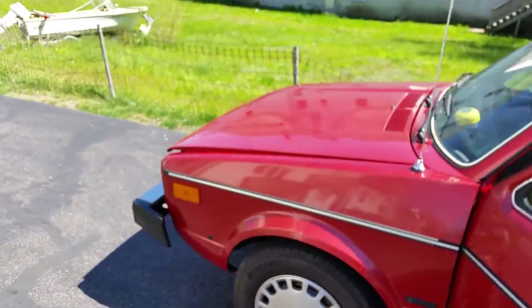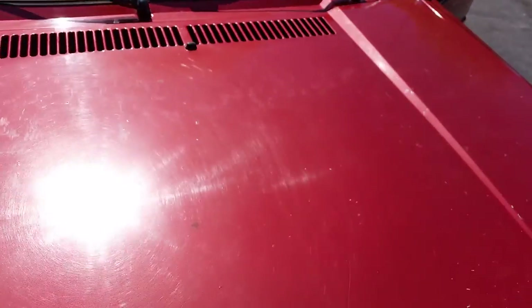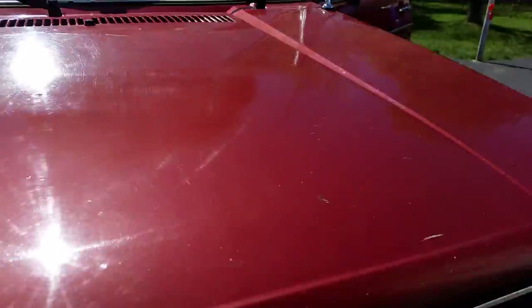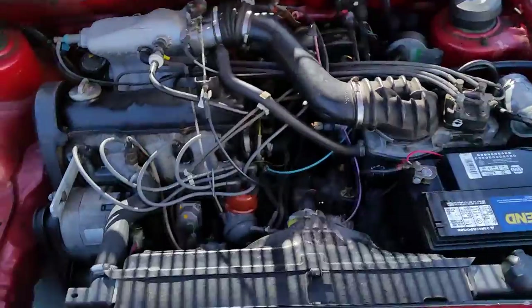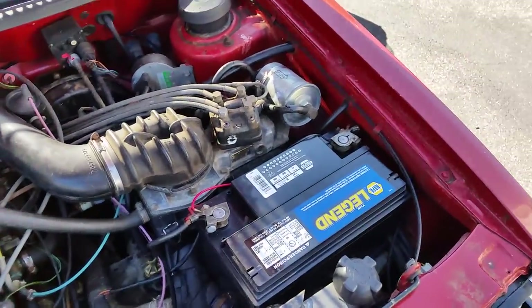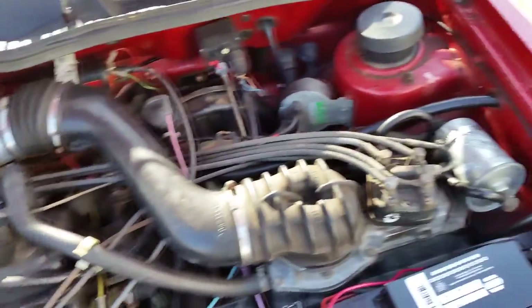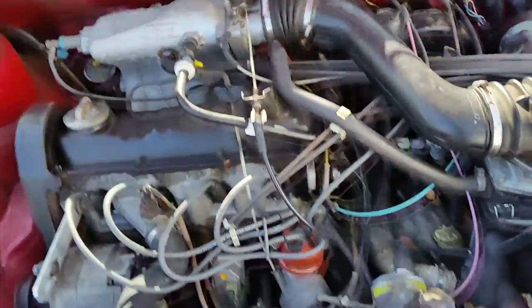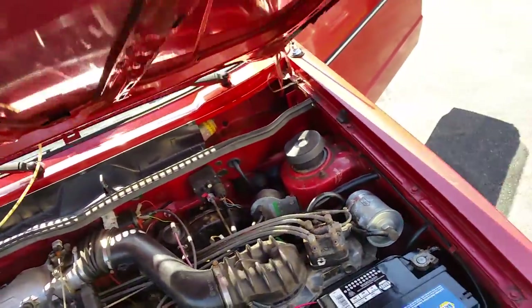Let me pop the engine again so you can see under there. I just replaced the battery so it's brand new — I have the receipt for it. A few maintenance items have been taken care of by myself or the previous owner. Everything works like it should; you change the oil. I've put about 2,000 miles on this car since I bought it.